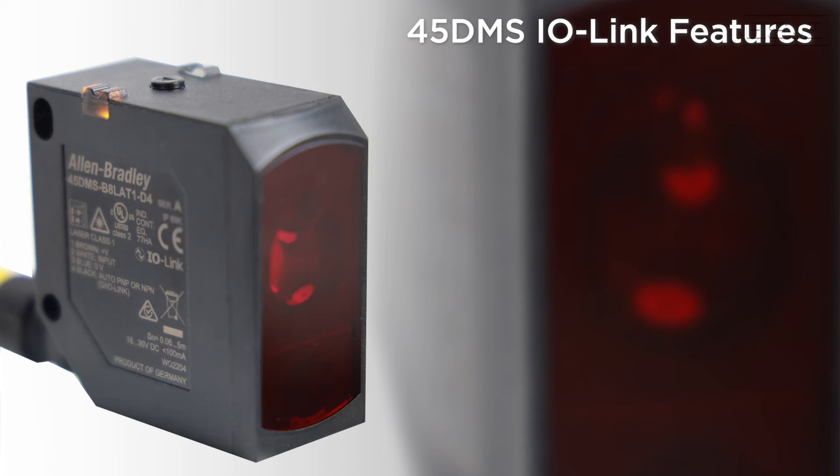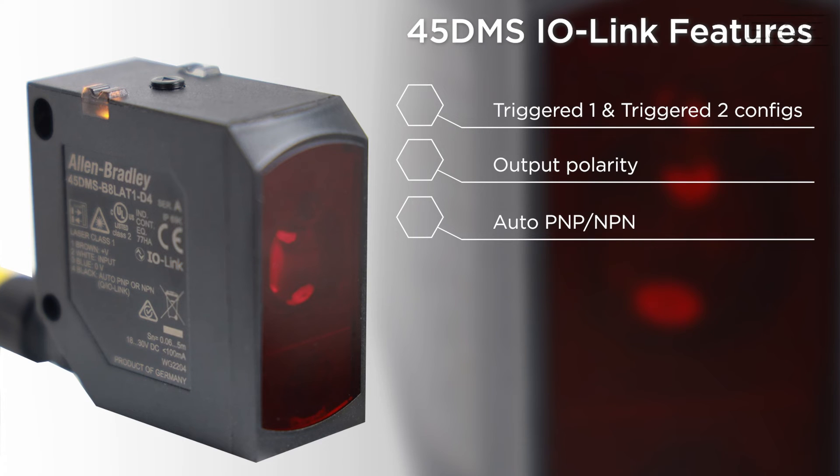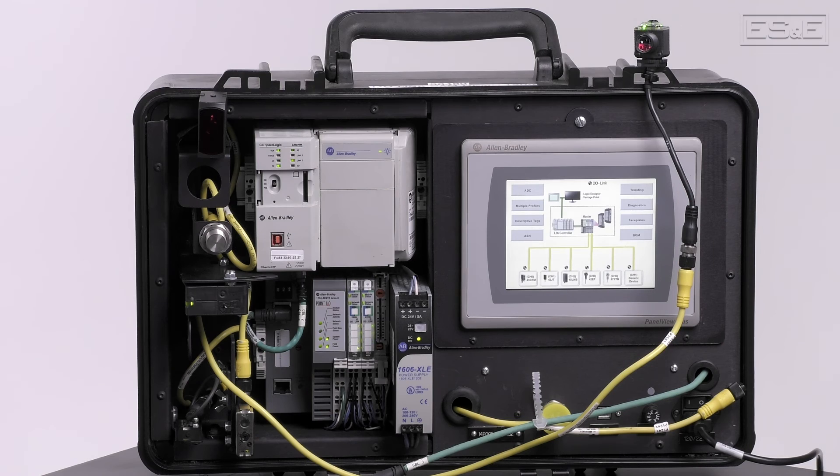Some 45DMS IO-Link features include Triggered 1 and Triggered 2 configurations, output polarity, auto PNP and NPN capabilities, an averaging filter, positive and negative slope selection, and a signal quality level. To sum it up, smart sensors and IO-Link create a foundation of integrated information providing seamless visibility of field data through your control system.